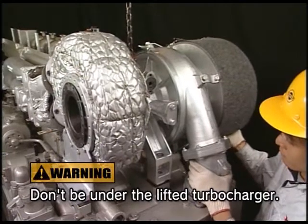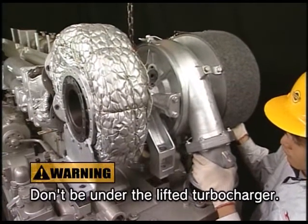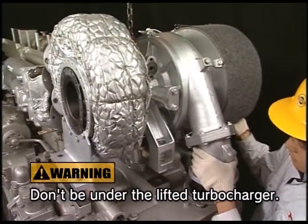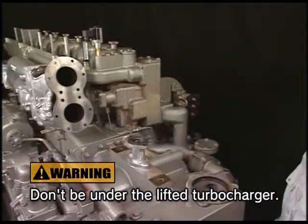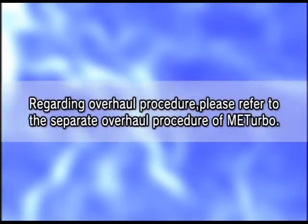Set the lifting tool and remove the turbocharger by controlling it. For the overhaul procedure, separately refer to the overhaul procedure for MET-Turbo.